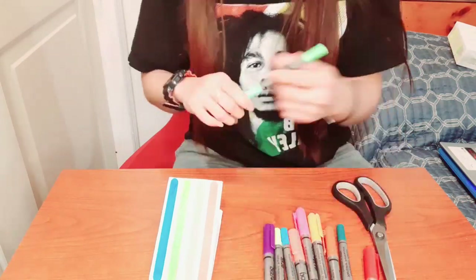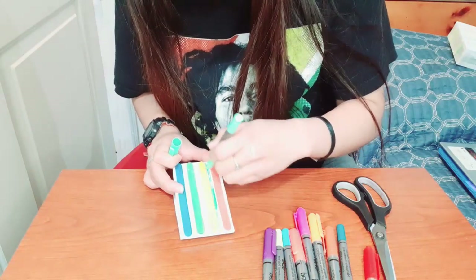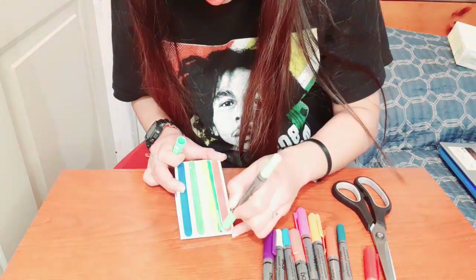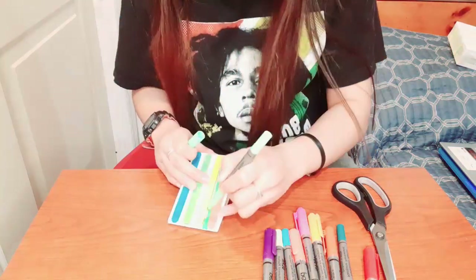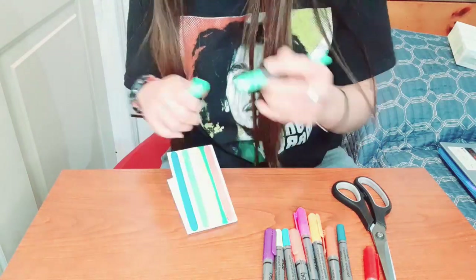Since I want to make my castanet more colorful, I'm going to use all my paints. Again, it's up to you whether you want more designs or decorations on your castanet.